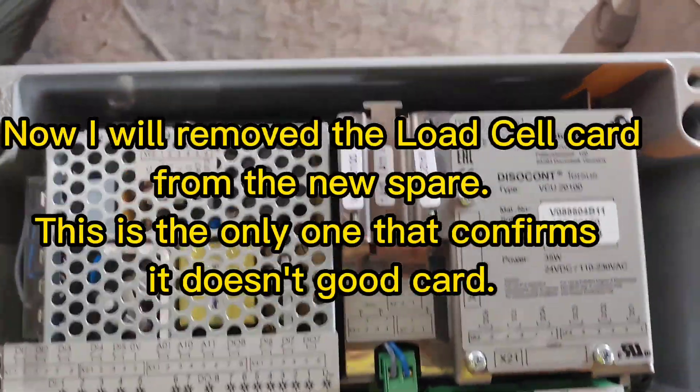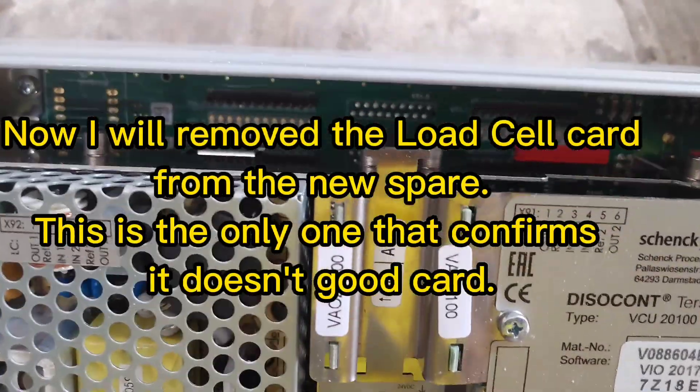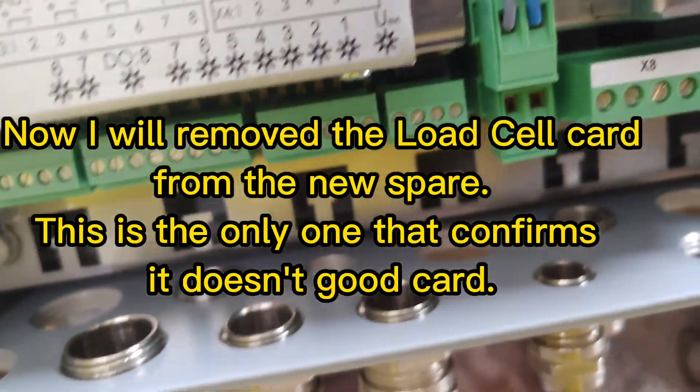Now we will remove the load cell card from the new spare. This is the only one that confirms it is not a good card.